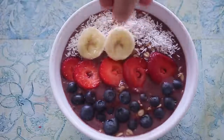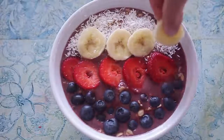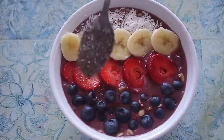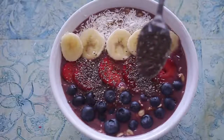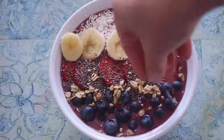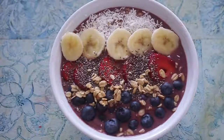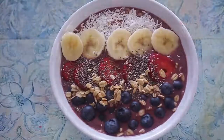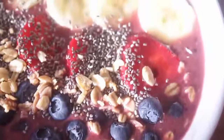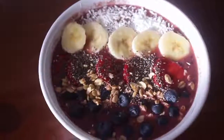Then I added banana on the side of the strawberries, and then I went ahead and sprinkled on my chia seeds and then my granola. And there you have it — an awesome acai bowl! I think it turned out really, really well and it tasted awesome.